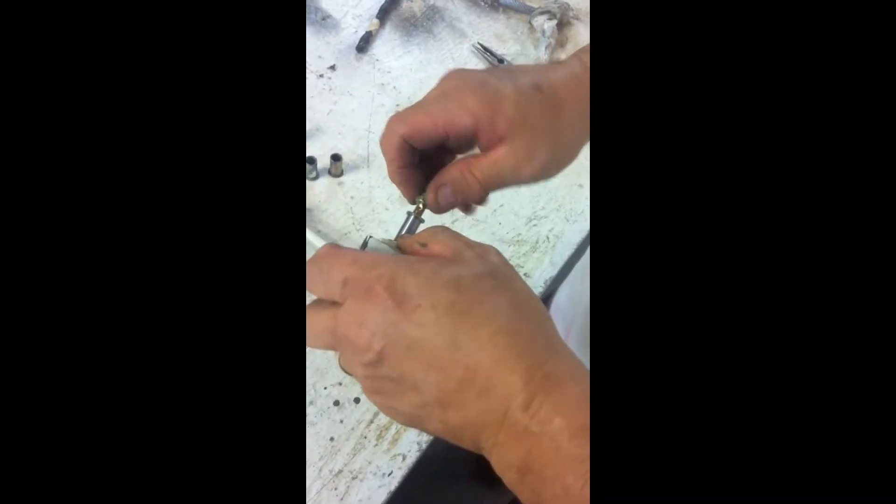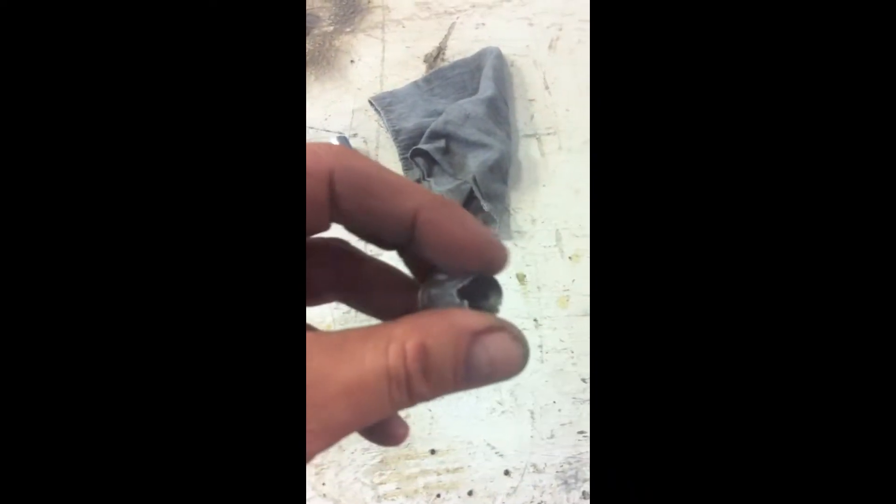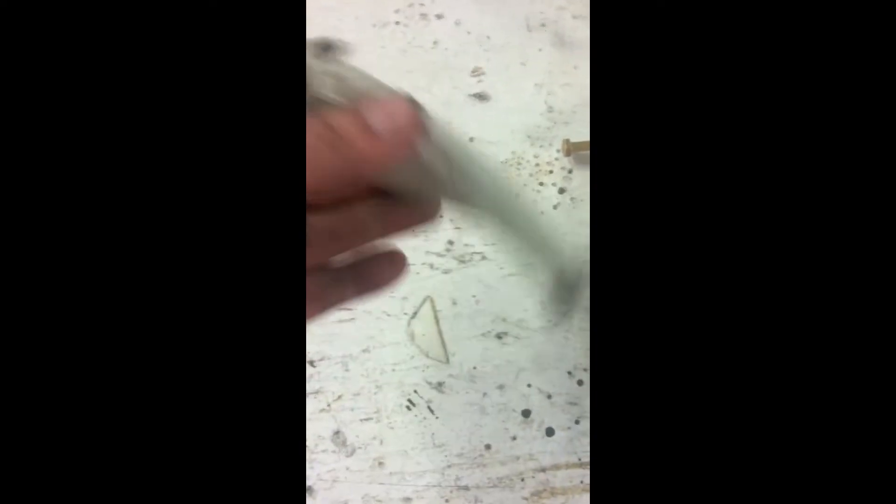Look at that — new bushings pressed in there. We had to drill one of these halfway and then hammer the other one out, and the new ones got put in there. So now all our tolerances on the bolt and the slide are much tighter. Let's go put it back together.